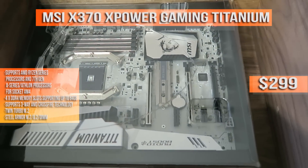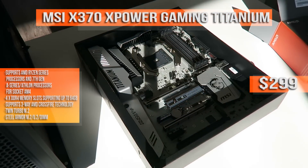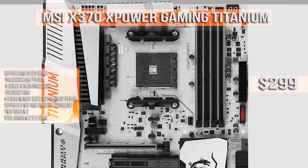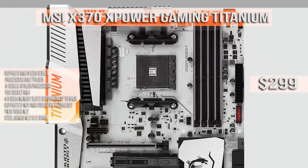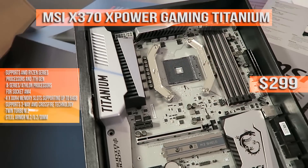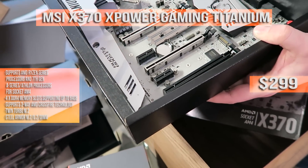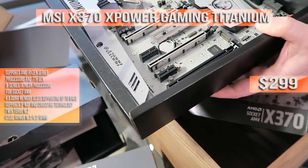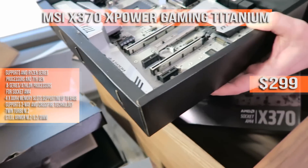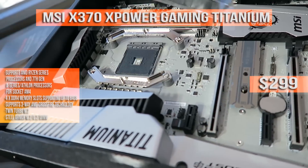The motherboard is the MSI X370 Titanium, retailing for $299. This is by far the best board I've had personal experience with. The features are so abundant — it supports up to 64 gigabytes of DDR4 RAM, has connectivity galore with USB 3.1 Gen 2, included Turbo M.2 with an M.2 shield, Turbo U.2, and all this with steel armor. It supports up to two-way SLI or three-way Crossfire.